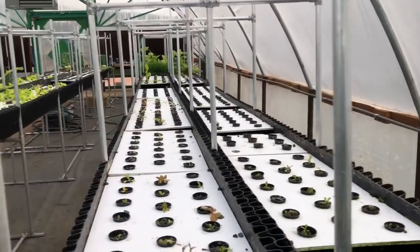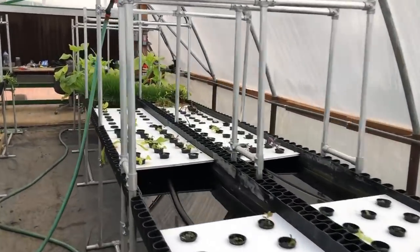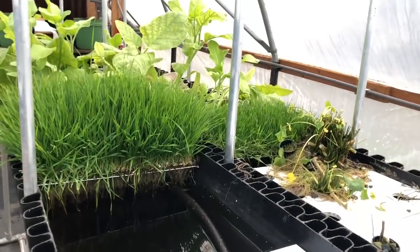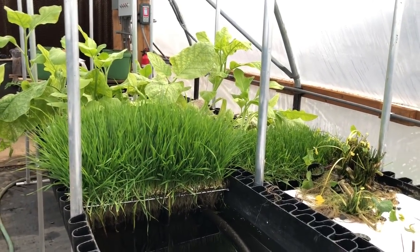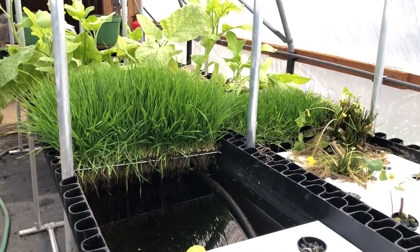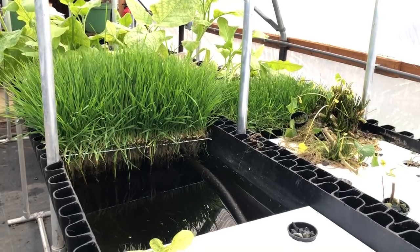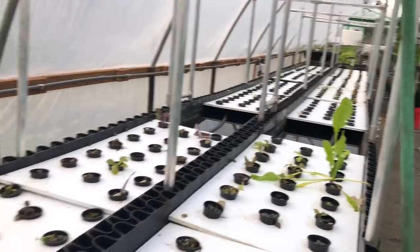If you finish the wheatgrass product and sell it as a packaged, finished product, then it's also more valuable. You get the retail value for whatever the product is, and sell it for $10, sell it for $15 in a juice equivalent, or more. Organic juices are going pretty high, and adding wheatgrass to a smoothie, or just as a shot, is super nutritious and entirely organic — if we're looking at our bio-trough and the nutrients that we're using — and very good for you.